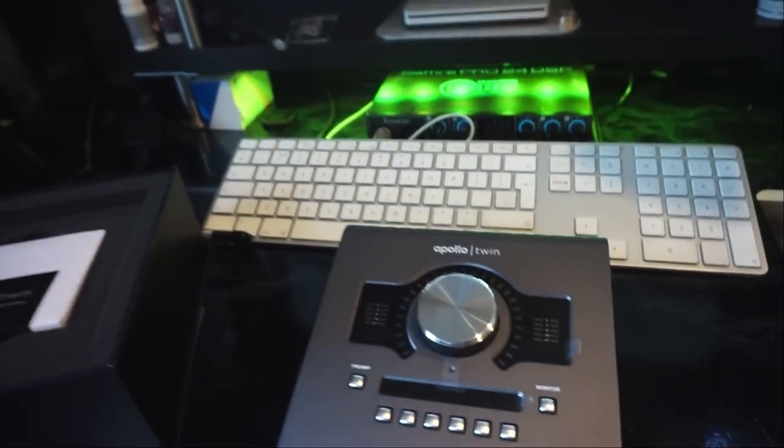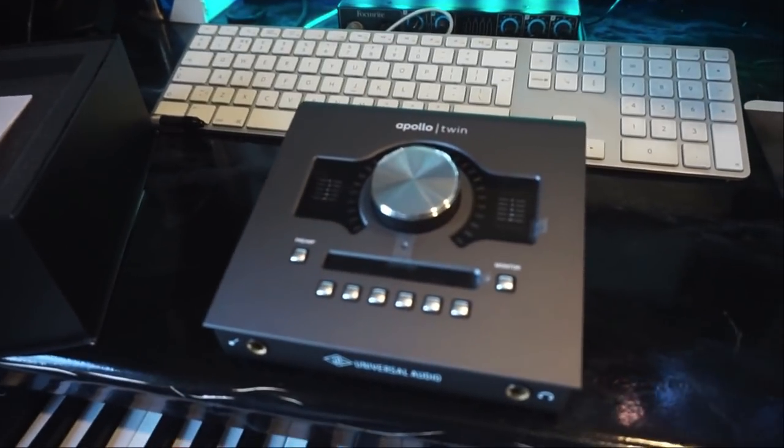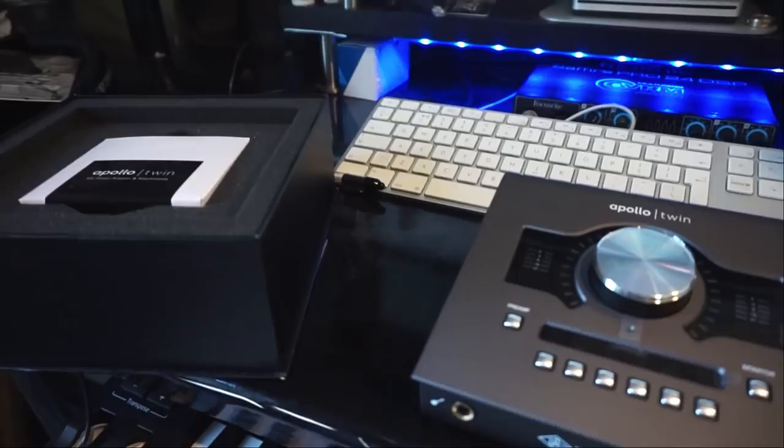Yeah, that's pretty much it for this first unboxing video — more to come. Thank you for watching. Music is life. Peace.